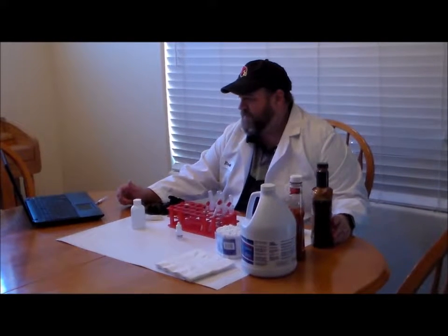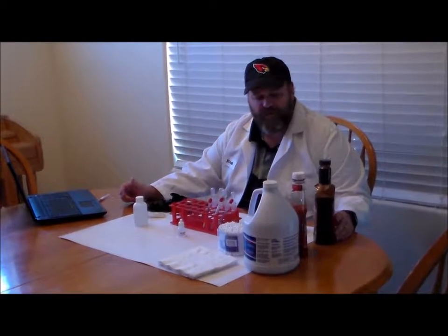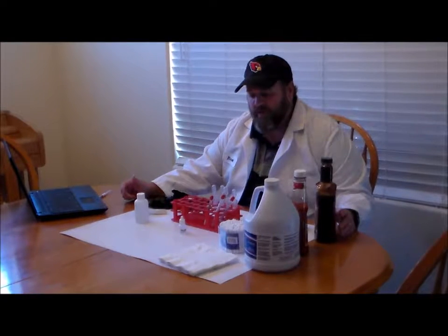All right, folks, we're getting ready to do the blood stain and body fluid identification exercise, and I wanted to record a quick video to show you the supplies that you're going to need to complete this exercise.